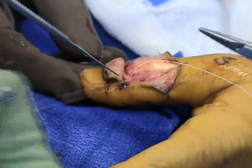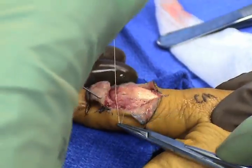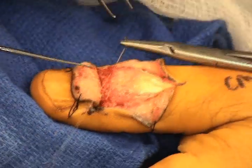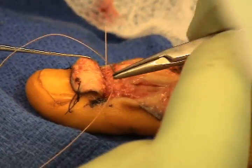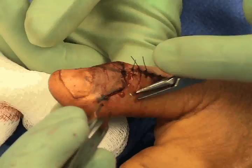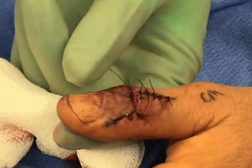Additional sutures are used to help reinforce the distal attachment of the EPL tendon. The patient can then be mobilized after the wounds are closed with dynamic splinting, allowing active flexion and dynamic extension. The wounds are closed with interrupted sutures as demonstrated here.